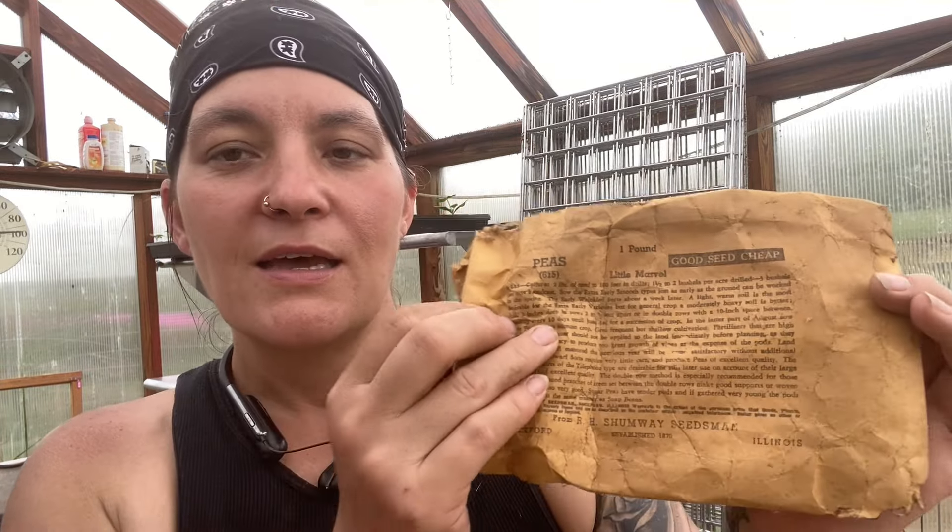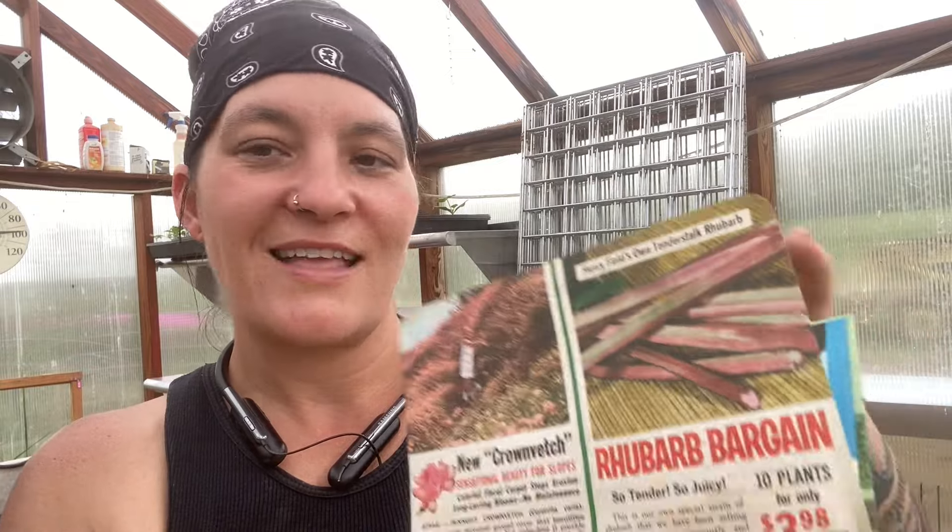Another Dixie Queen watermelon, and oh — this is a Midget Musk Melon, which is different. I like musk melons — they're kind of like honeydews. And this one is a watermelon called Ice Cream. There's nothing in this packet, but this one was really cool — it's called Little Marvel Peas, and it was quite a large packet. I just love looking at these and seeing all the information on them. Current seed packets don't give us half that much. There are also some old ads — not really catalogs, but just old ads, which are really cool to look through.